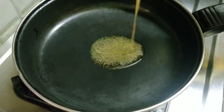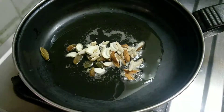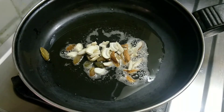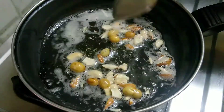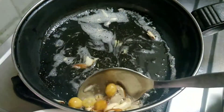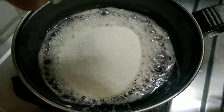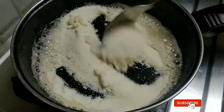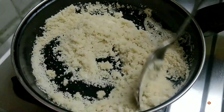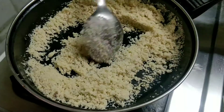Put a new pan on the stove. Now we are going to fry the dry fruits in the pan.